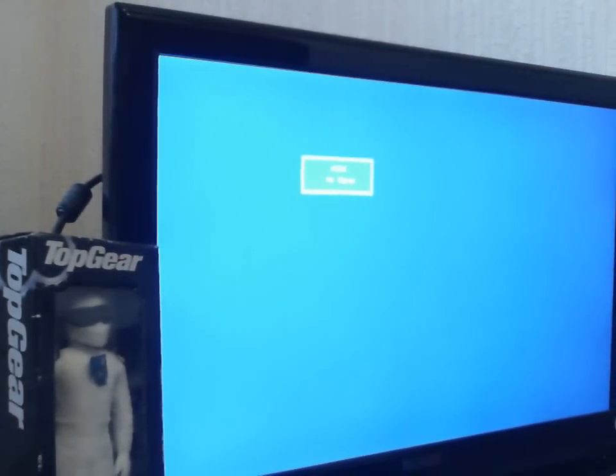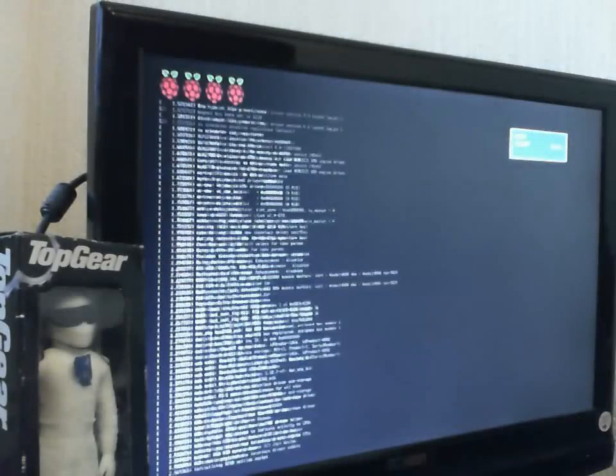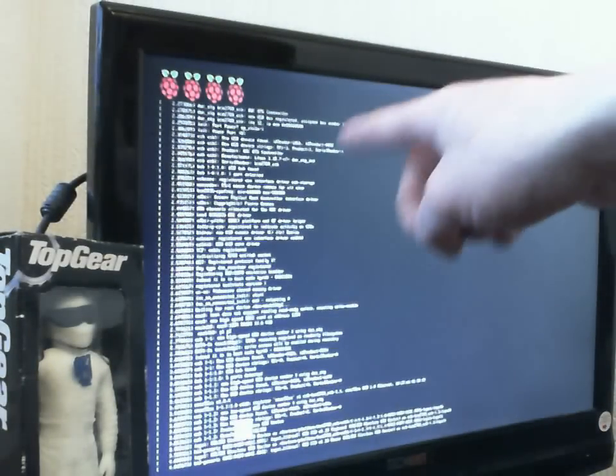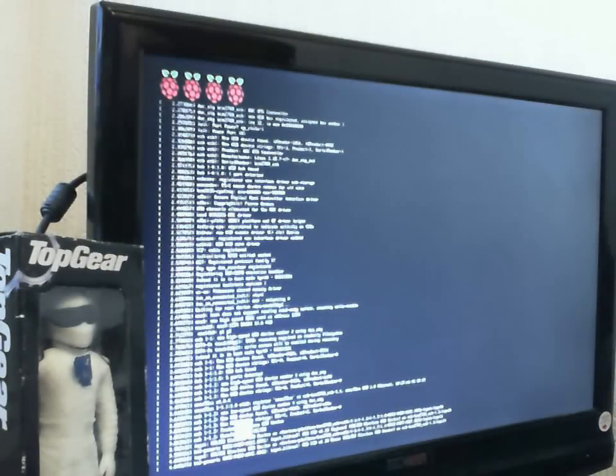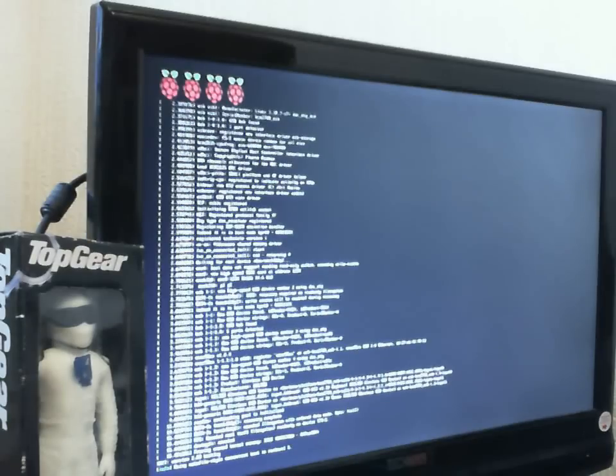I've got it hooked up to my 22 inch HDMI TV. So if we plug the PI in, then the PI will go to the top — as you can see at the top we've got 4 Raspberry, that means it's a PI 2 quad core. This is only £30.